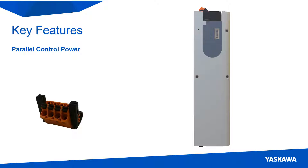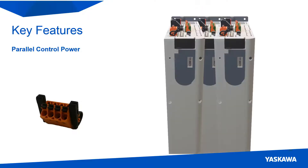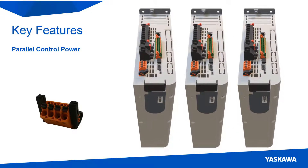The power connector now simplifies the process of wiring the control power in parallel to multiple servo packs. An extra positive and negative terminal is added so that two wires don't need to be inserted into one terminal when transferring control power from one servo pack to another.